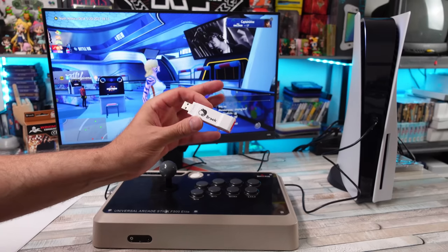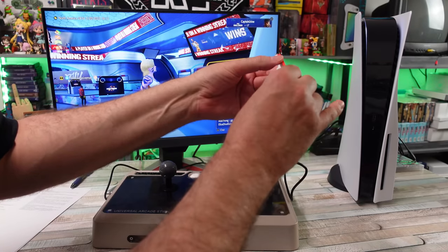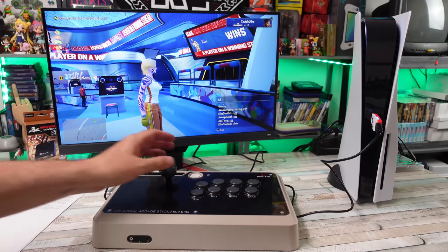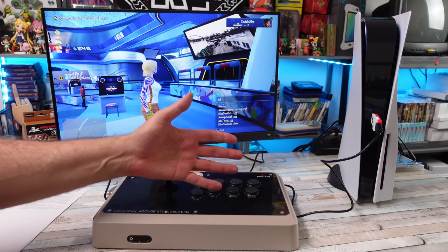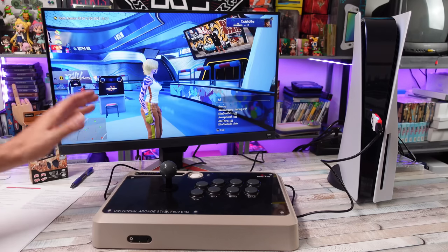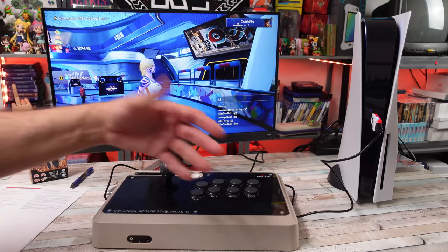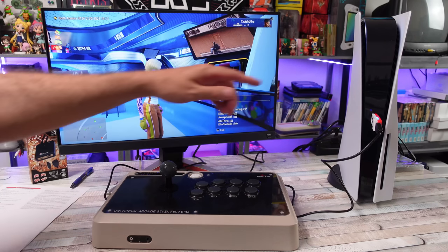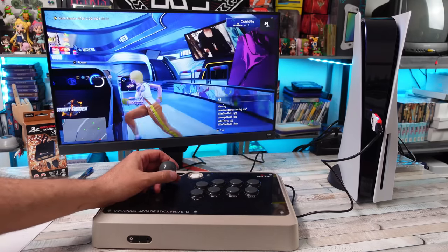As Brook said, this is just plug-and-play — so that's what we're going to do. There are supposed to be two firmwares: one is tournament-enabled with no extra functionality like turbo, macros, or button configurations, and then there's the firmware that allows all that stuff. I have it plugged in and the blue light is solid.